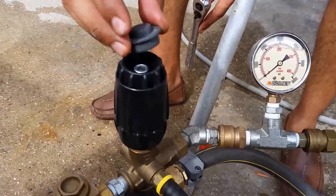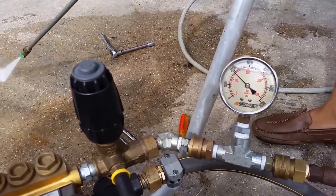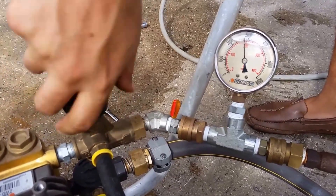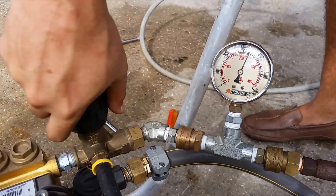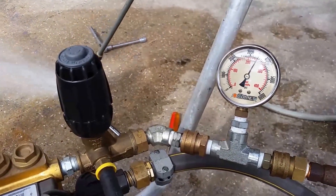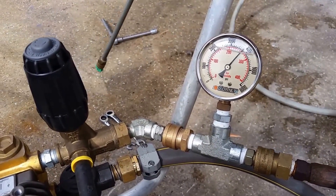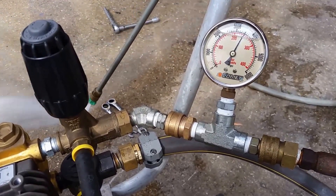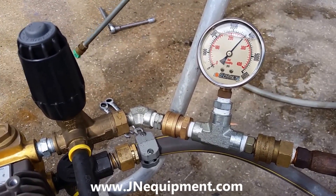Now I'm turning the machine back on to recheck the pressure. I'm cranking my unloader down while holding the trigger and letting it slowly build up pressure. You can see it's getting right up to around 3,500 PSI. I'll release the trigger to see where it spikes — I want to make sure it doesn't cross the 4,000 PSI mark, because that's the maximum this pump can handle. My working pressure is right around 3,500 PSI, spiking at around 3,800, and I'm happy with that.